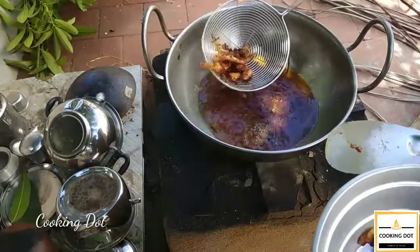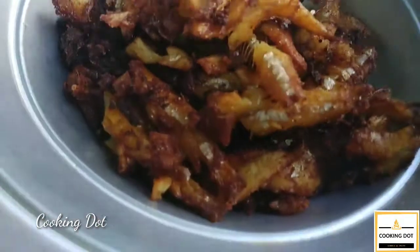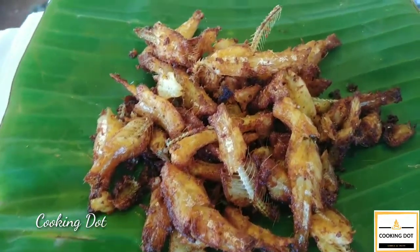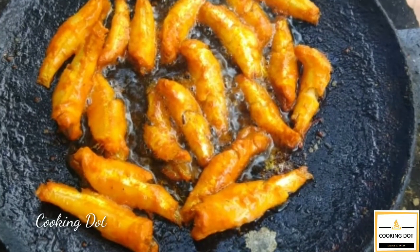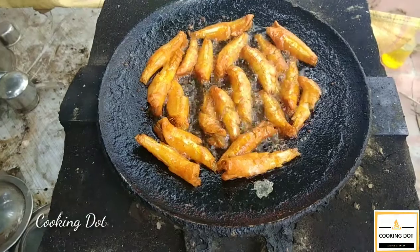Now we have a fish fry. The fish is very good. The other method is to put the dough in the pan. We can get a nice result.